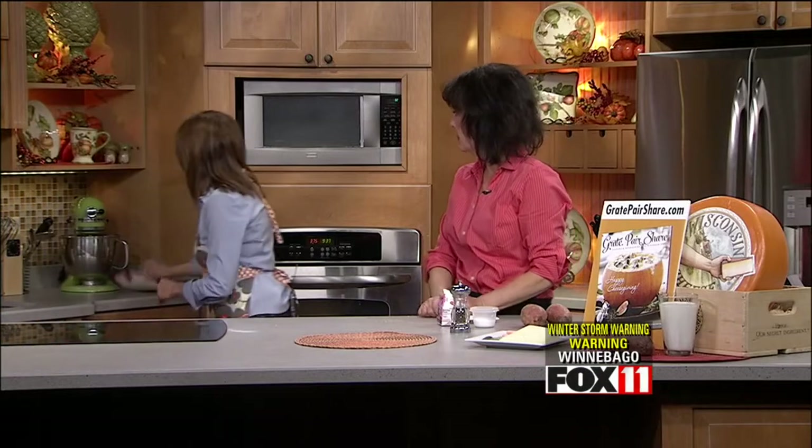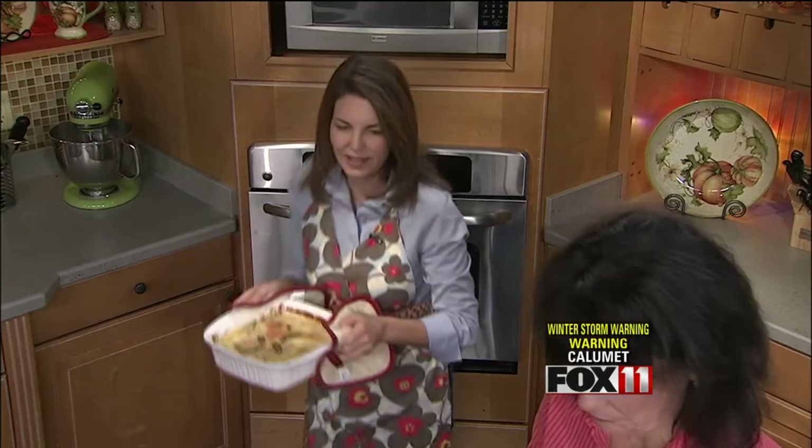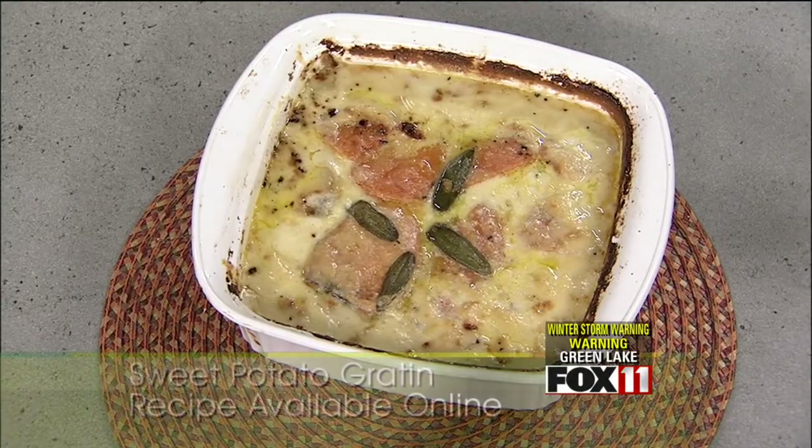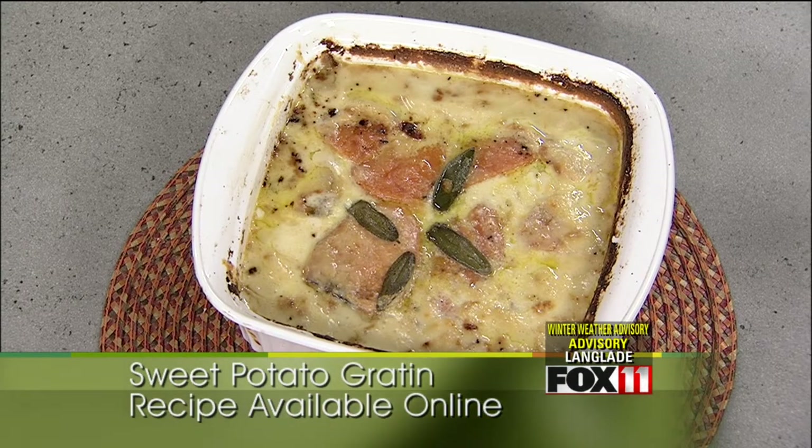Bake covered for 45 minutes, then remove the cover and bake another 30 to 40 minutes until the potatoes are cooked through and the top has a nice golden crust. This would be a great side dish with turkey or roast chicken. After baking, let it sit for about 20 minutes or more so it gets more solid and you can cut clean little squares out of it.